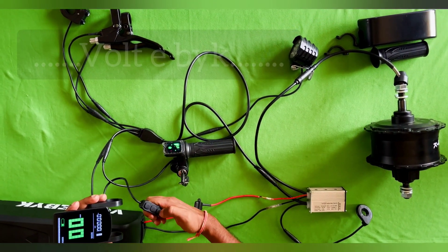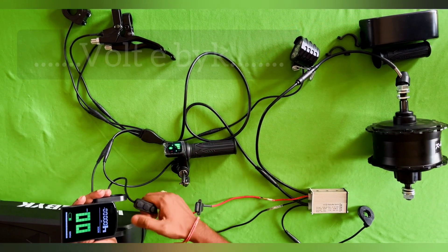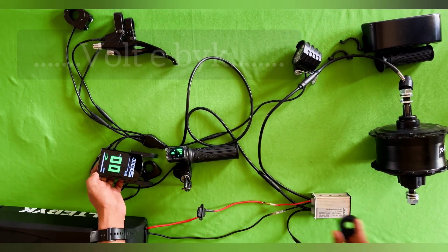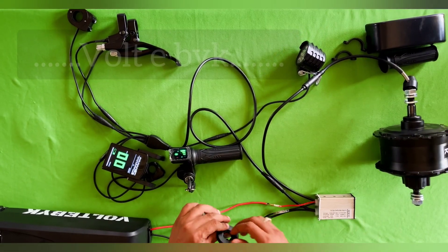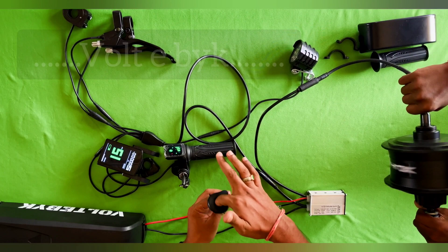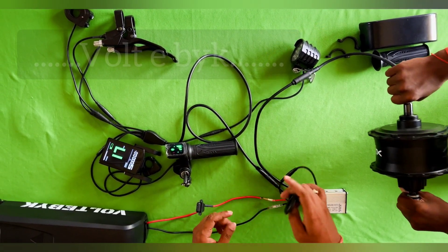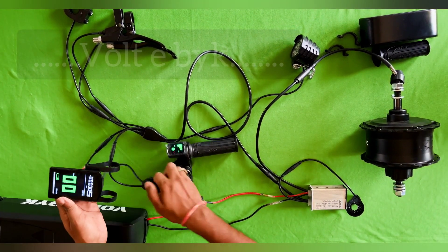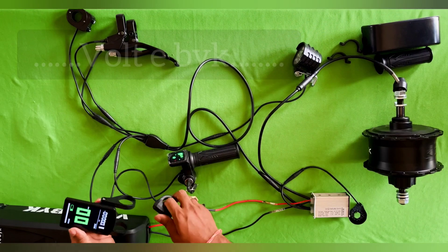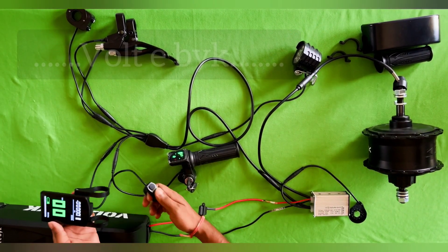There is also a pedal assist mode. You can see mode one — this is pedal assist at level one. To increase the level, there are plus and minus buttons. Press plus to go up, up to five levels. I have set it to five level now. If you rotate the pedals the motor runs and assists your pedaling. You can increase up to five levels or decrease to level one based on the road conditions.